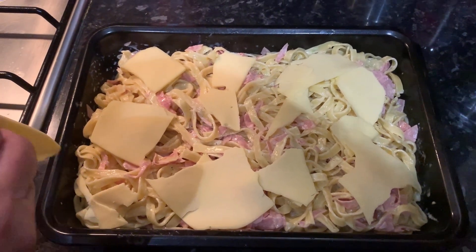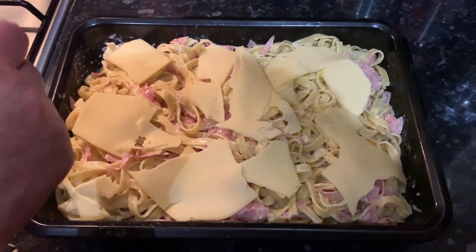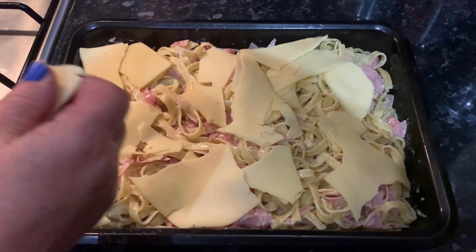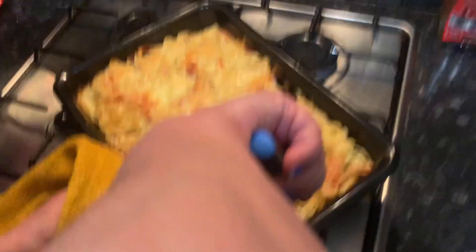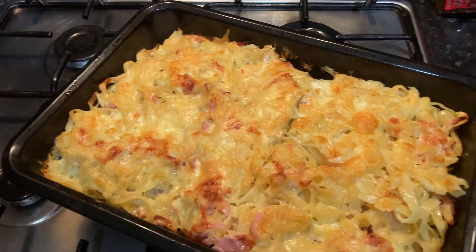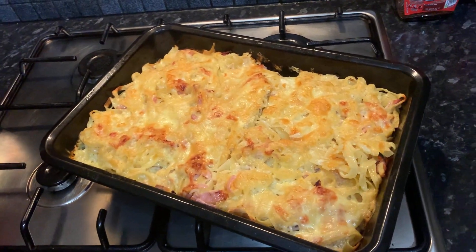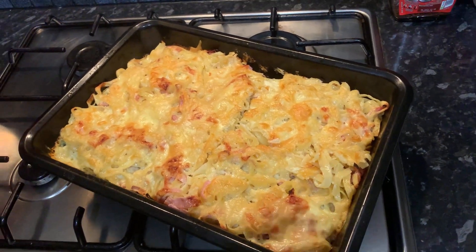We're going to put this in the oven at 200 degrees Celsius for just half an hour — you don't need to put it in too much longer. As you can see, our pasta has already been baked and it looks super lovely and golden. Trust me, it smells as delicious as it looks. We just cut it up — here's a slice and now we're going to plate it.